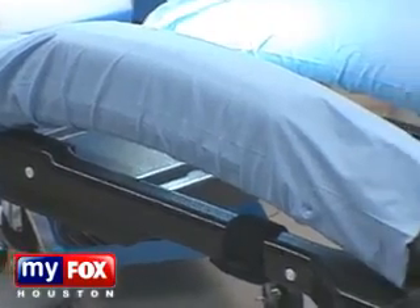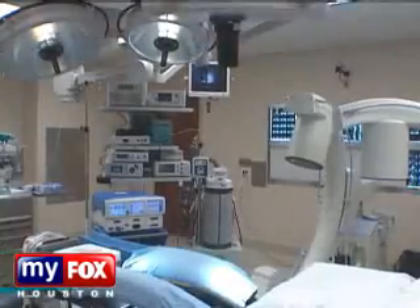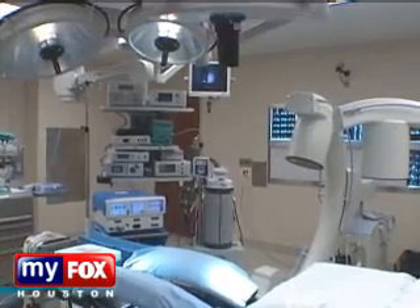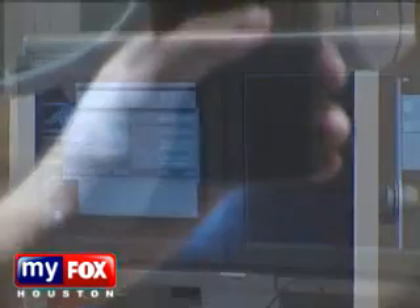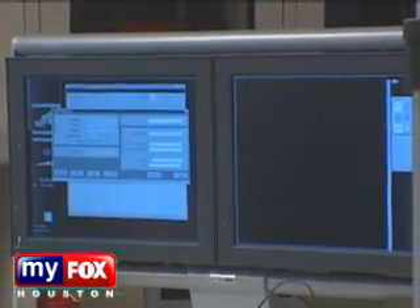Check out the surgical table, especially equipped for this procedure. It's called a Jackson table and has a carbon fiber frame. We can take x-rays from the front, from the side, or at any angle without the table actually interfering with the patient, so we have a full 360-degree view of that patient's spinal anatomy.